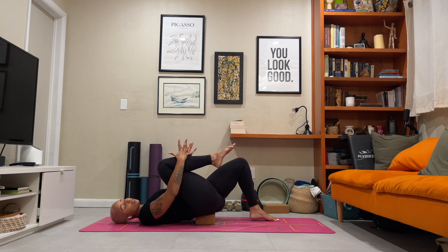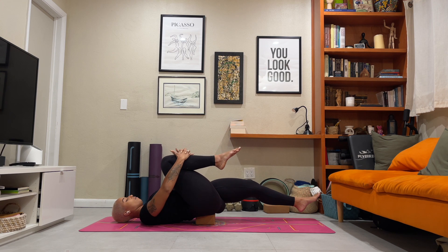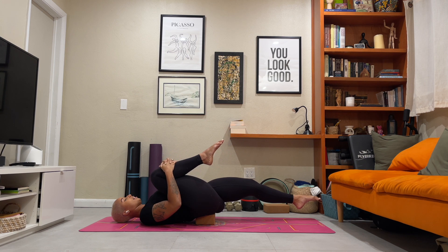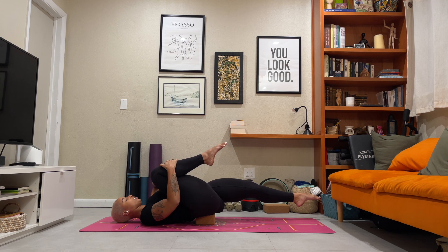Interlace your fingers to the front of your right shin, and then begin to extend your left leg out long. Find a strong tug of the right thigh into the chest — so much so that it begins to lift the left leg up off of the ground. I like to point through my toes for a little more of an elongated stretch, but continue to hug the right thigh in as you almost feel the separation between both legs. You'll begin to feel a stretch to the top of the left thigh. Continue to find the extension as you reach out long.